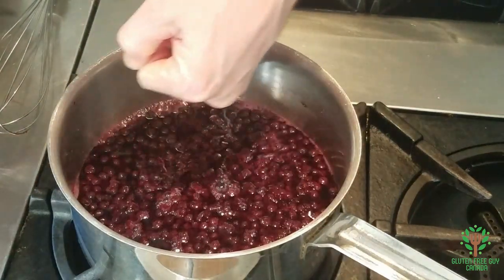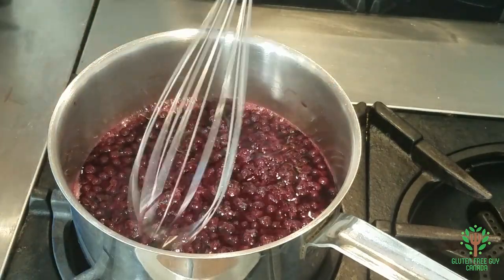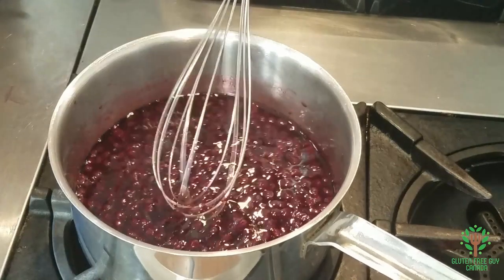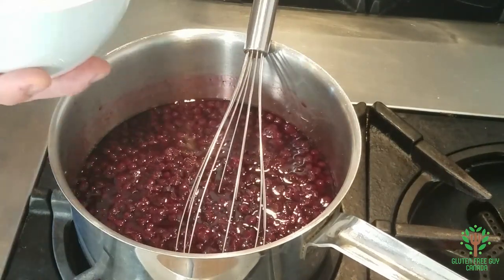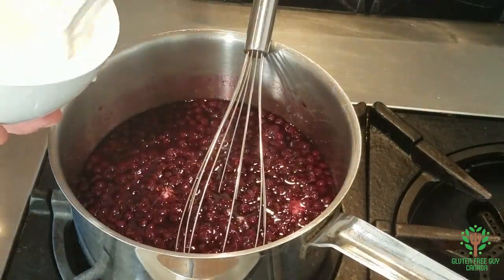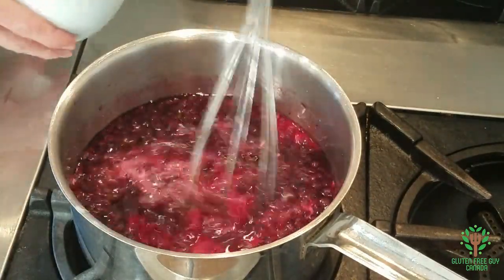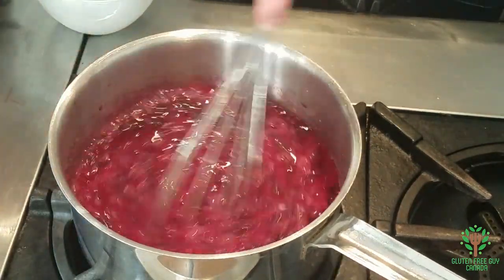And you can see right along the edge here it's starting to boil, so I'm just going to give it a stir, which means that it's starting to heat up — which is exactly what you want. So I'm just going to give my cornstarch mixture another stir, and I'm pouring it in. And then I'm just going to stir it up.